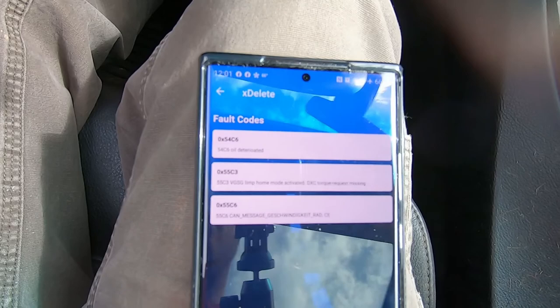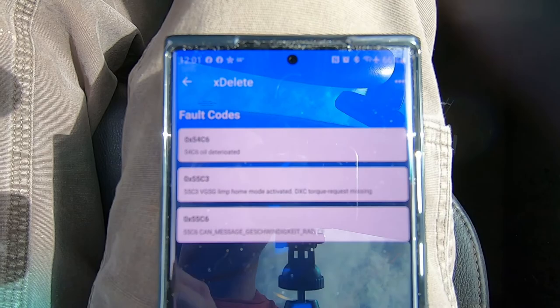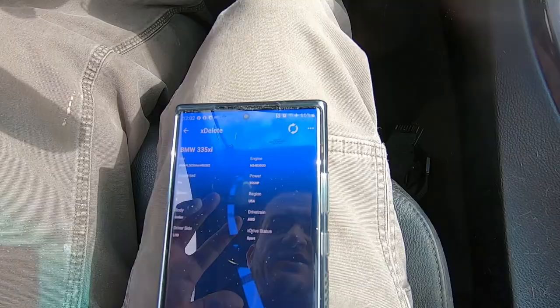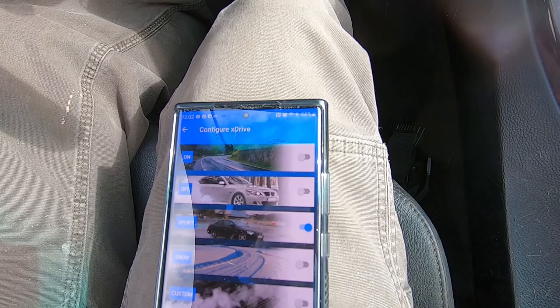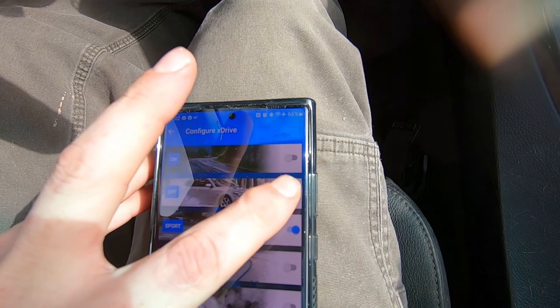So I went to go turn off my traction control while I was in all-wheel drive sport and I ended up getting the trifecta again. These are the actual error codes I got: one is oil deteriorated, one is limp mode, and one is a message in German I don't understand. I'll go ahead and clear the faults. Because it's having an issue with the transfer case and I don't want to mess it up, we're going to go back to off so the transfer case is spinning but not actually being used.